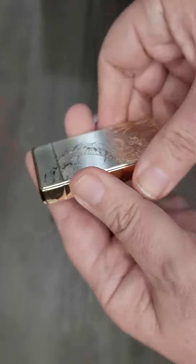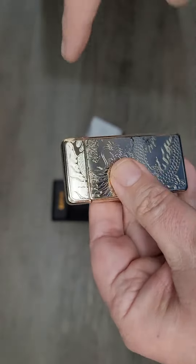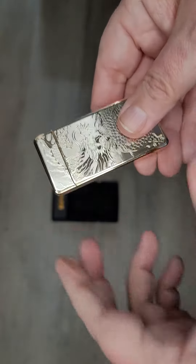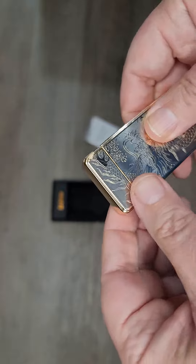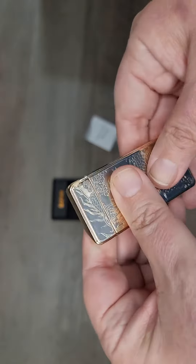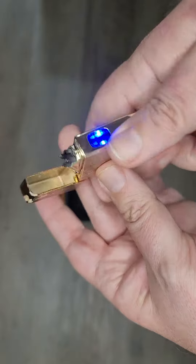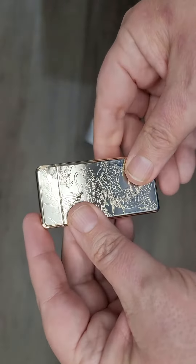I also used it to light a candle. If you have candles that are deep in a jar, this is not the right lighter for you. But if you have an open candle — maybe a longer one that's not in a jar — where you can get to the wick easily, it works well. You do have to press it right up against the wick for it to ignite.